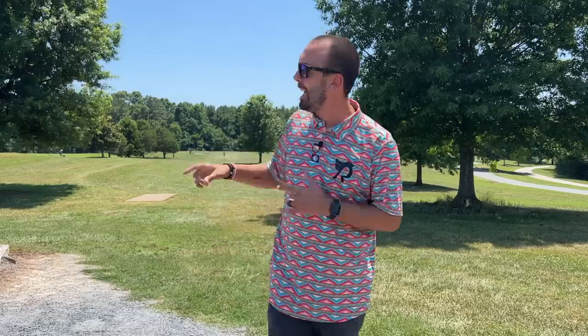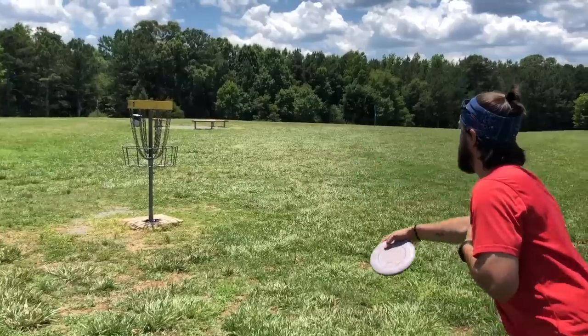What is up YouTube fam, Robbie C here. Today we are out at Alexander Park located in Lawrenceville, Georgia, and we are going to be talking about the idea of revisiting some old courses or discs that you feel like you might have possibly grown into. We shot a video two years ago doing a bag swap challenge with my brother.